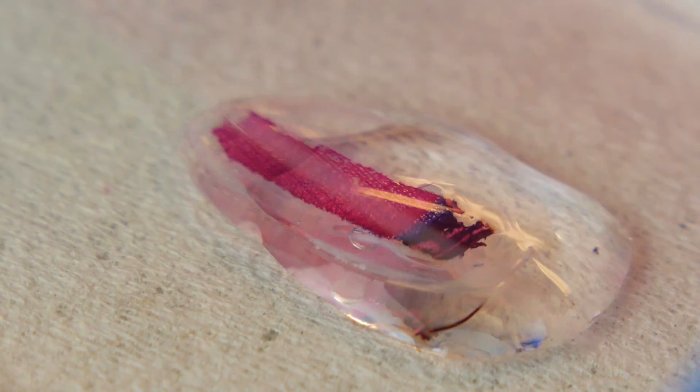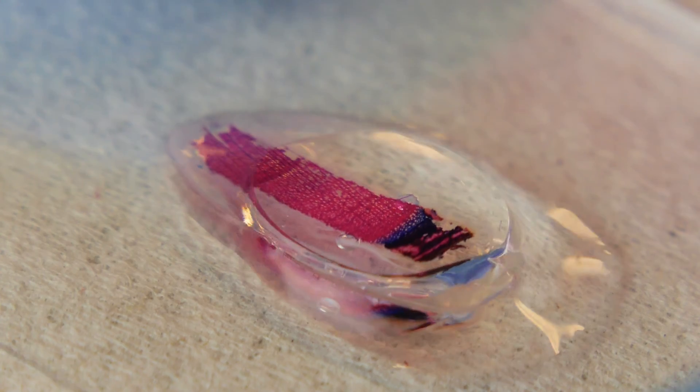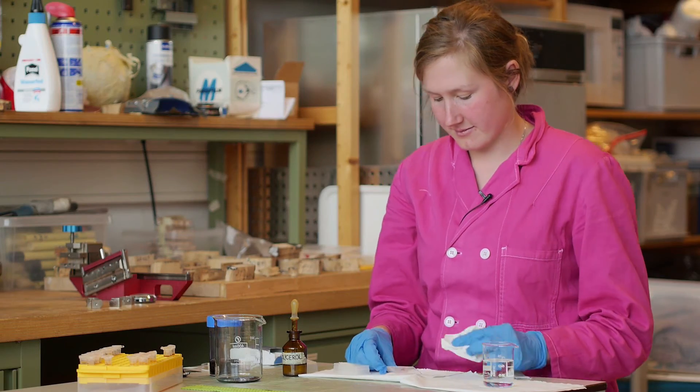Lower the cover glass carefully, beginning on one edge. Clean the object holder from superfluous glycerol. Now your sample is ready.